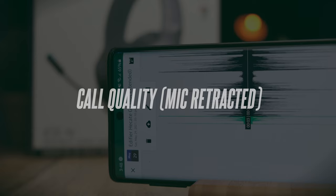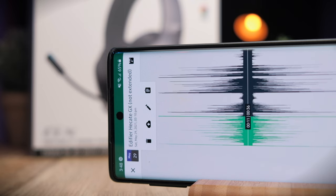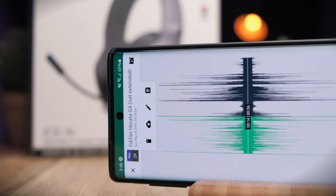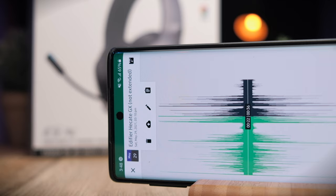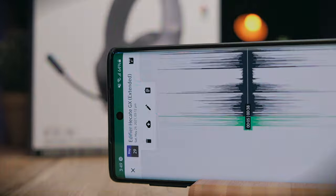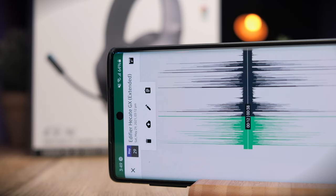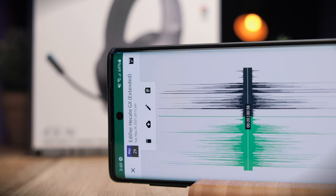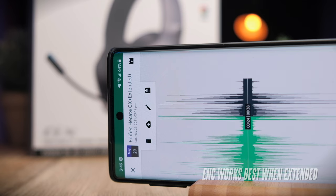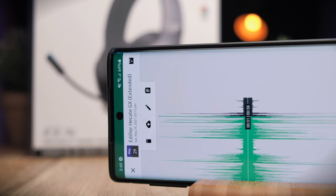This is a test to see if the Edifier Hecate GX is a good headphone for making phone calls. This is the call quality you can expect in a relatively quiet environment. A simulated background noise will now be turned on so you can hear the difference. With the simulated background noise playing, this is the call quality you can expect from these headphones. Let me know what you think of the call quality in the comment section below.